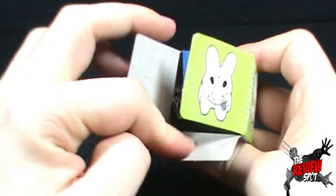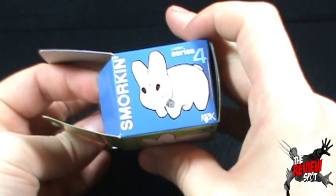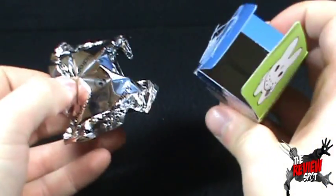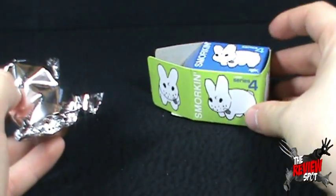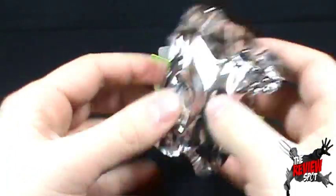Open this up. It's Series 4, so I assume there's different versions of this Labbit. Pull it out — nothing inside the box, but we'll put the box right there nonetheless. And we've got ourselves a little foil bag, as we normally do with Kidrobot.